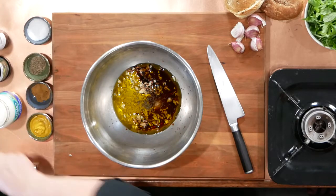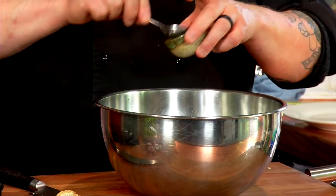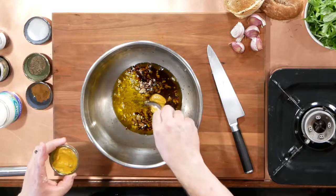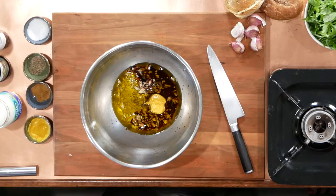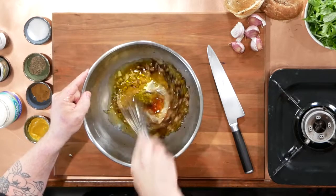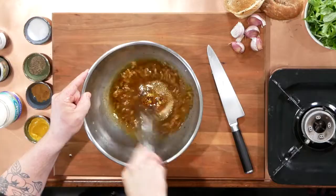And about a tablespoon of mustard. The mustard in this case is just acting as an emulsifier. You can use a fancy mustard if you'd like, but run-of-the-mill mustard works fine. So yellow or Dijon — correct.